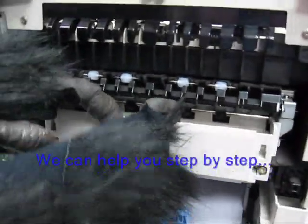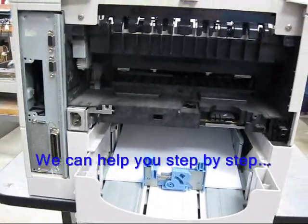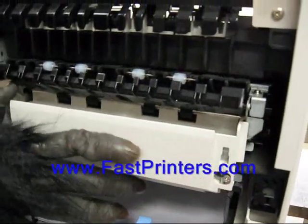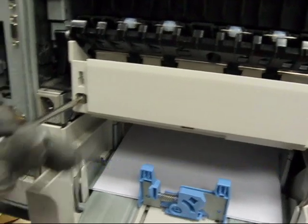Your old fuser will slide right out. Take your new fuser, install it in your printer, slide it in. It will snap in and then re-tighten your screws.